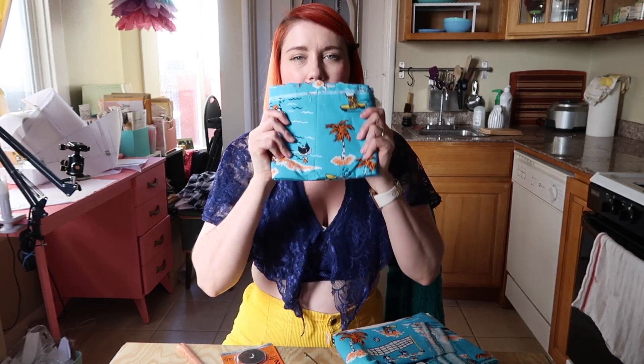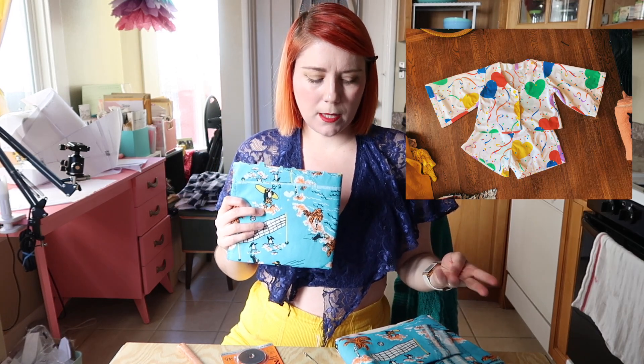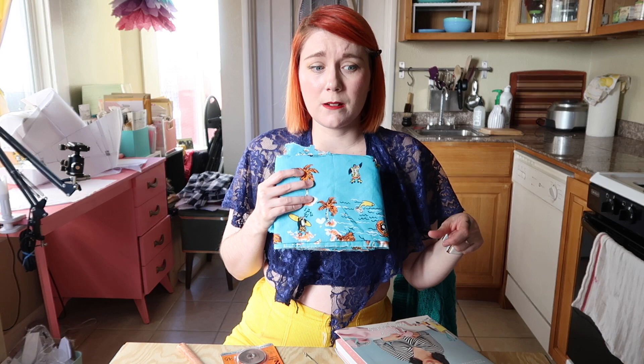I haven't done a sewing haul in a while so I have a lot to go over. The first thing I got was this amazing vintage fabric with penguins hanging out at the beach — I scored it after finishing the Pivot loungewear set last month because I thought it would be perfect to make another one with my modifications. I'm a little afraid to cut into this fabric, but I had such good results with the Pivot set. I only need very minor adjustments to the rise on the shorts.